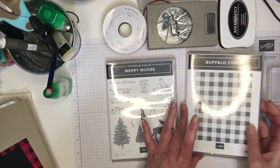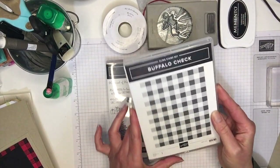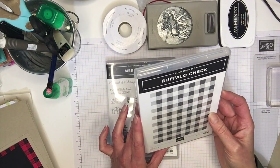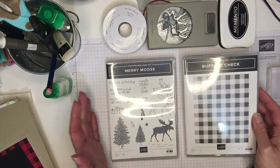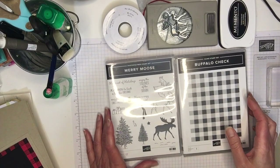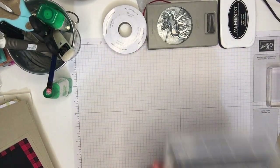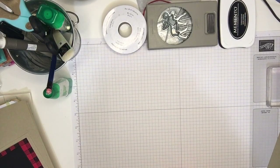So the first card I'm also pairing with the Buffalo check background stamp which I love, especially stamped on red for the holidays. It's just gorgeous and I find the two together make for a really rustic feel which is exactly what I'm going for. So I'm just gonna set these aside and we'll get started.